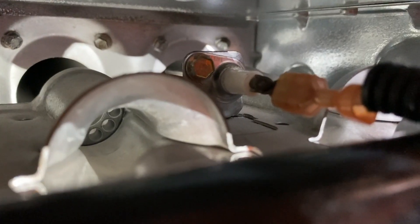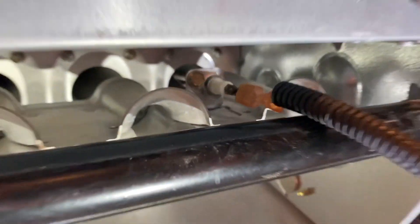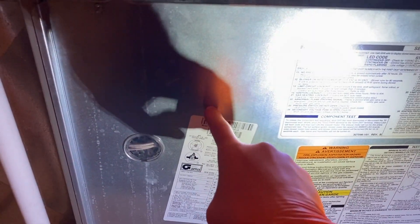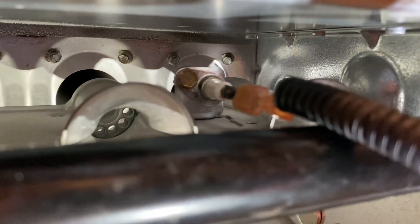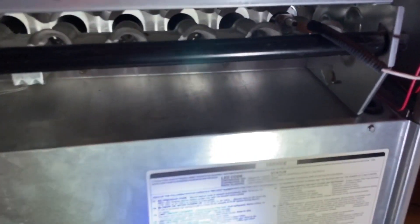Once that igniter heats up to a certain temperature it will ignite the gas and all tubes will light. From there, your flame sensor has an important job: it provides an electrical current defined in micro amps and sends that current electronically through the wiring to your onboard control panel or motherboard. In the event it does not provide that proper micro amperage, your control board will shut the entire system down.